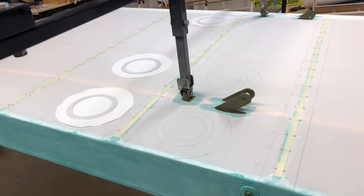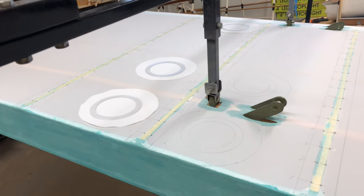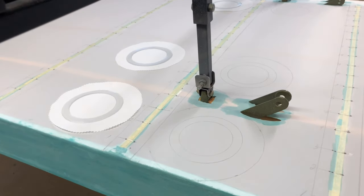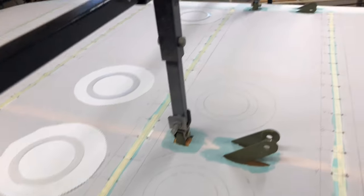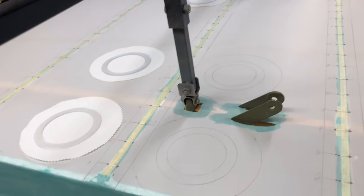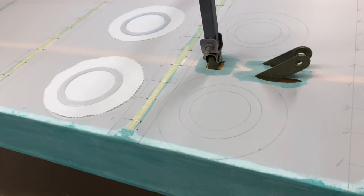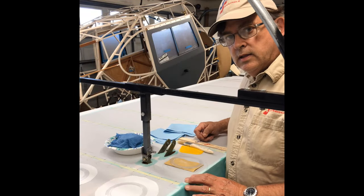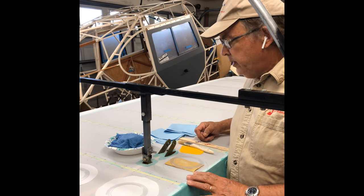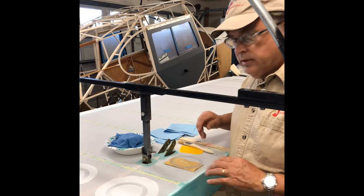Moving back towards the area where the lift struts will be attached to the wing, I've got three inspection rings. I've got two by the rear attach point and one up by the front attach point. These are just standard inspection rings where we're gluing on the plastic ring and then gluing the doily on top. Let's take a look at the materials you're going to need to put on your inspection ring — what you're going to do before you actually glue it on, and the materials and steps involved.